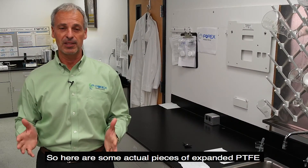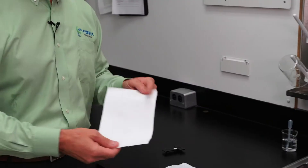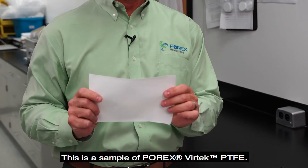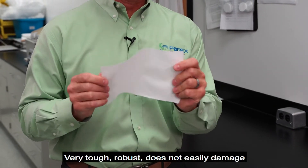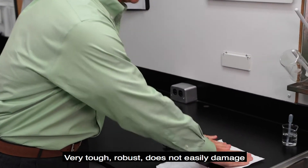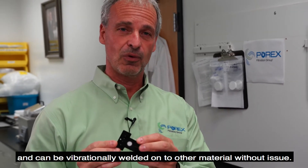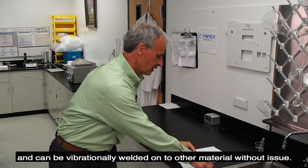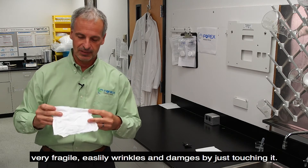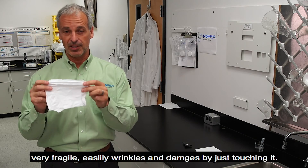Here are some actual pieces of expanded PTFE and Porex Vertec PTFE. This is a sample of Porex Vertec PTFE — very tough, robust, does not easily damage, and can be vibrationally welded onto other materials without issue. This here is expanded PTFE — very fragile, easily wrinkles, and damages by just touching it.